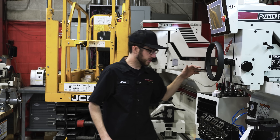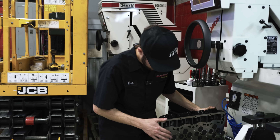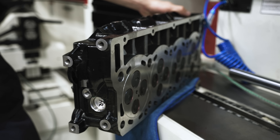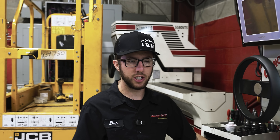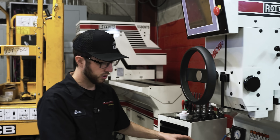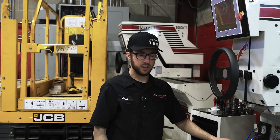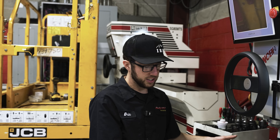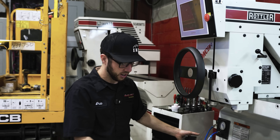We've finished this 6.4 Power Stroke head with the O-rings. This is a brand new casting — again, check your new parts because not every part is going to be correct, like this one was. Check your recession, check your stem height, check your vacuum, and check your deck surface — because about 80% of this head was not correct out of the box. This head is now good to go — we're sending it off to our customer.